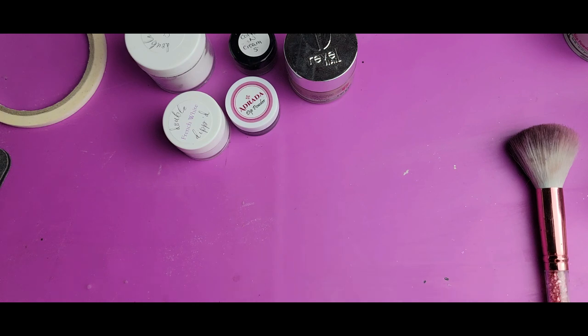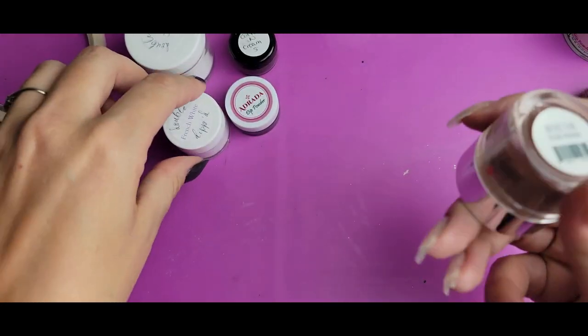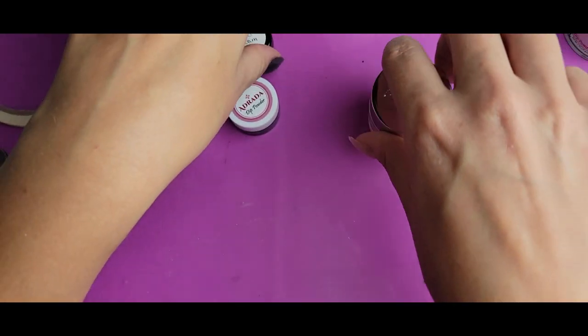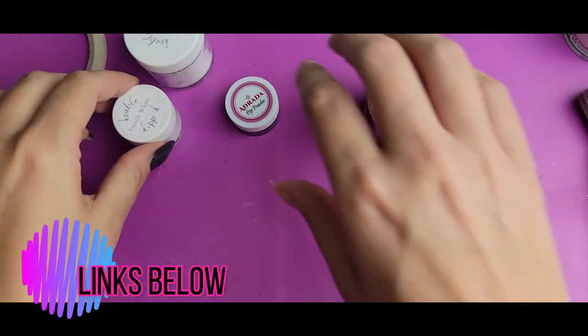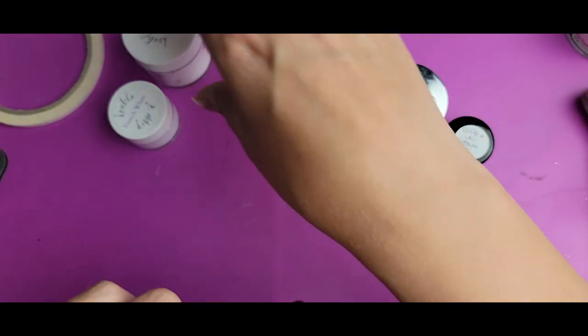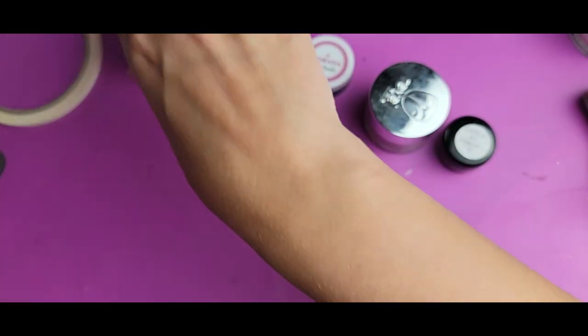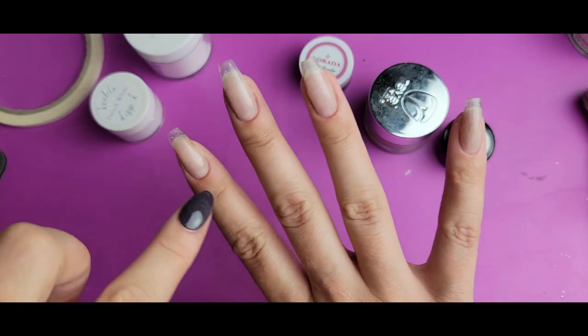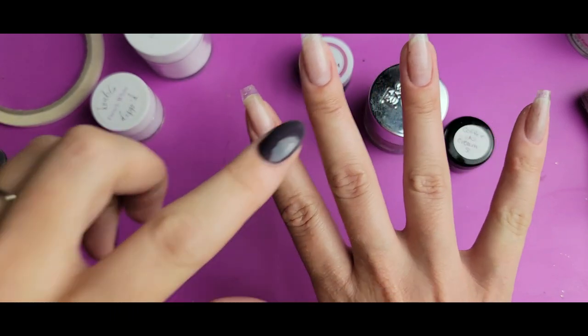I'm excited to do this one because it's marbling a little bit differently than I've done before using the spoon — kind of playing with what is possible with that spoon marble. Today the colors I'm going to be using are Rebel Nails Patina, number five from the Coffee and Cream set. I have Andrada's Jet Black, and then from Double Dipped I've got French White and their clear. I'm going to be doing my accents on these two nails, then Coffee and Cream Patina.